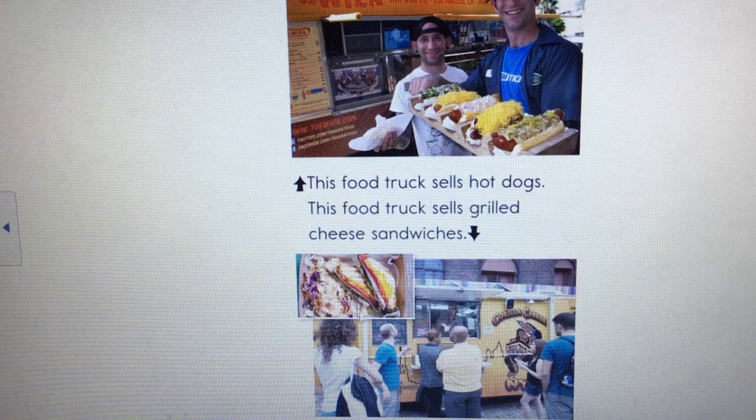This food truck has a bunch of hot dogs, and for this one it's a little hard to tell — maybe grilled cheese? Let me try to figure it out with the words: 'This food truck sells hot dogs. This food truck sells grilled cheese sandwiches.' I had to stop for a minute there. When you have to stop to figure out a word, it's good to go back and reread the sentence: 'This food truck sells grilled cheese sandwiches.' This book is making me so hungry!